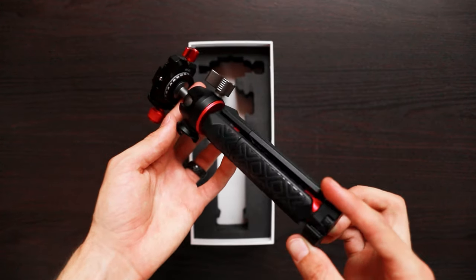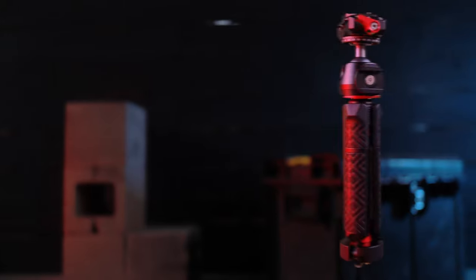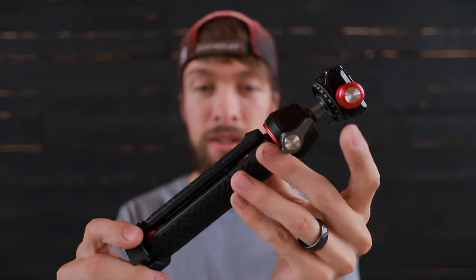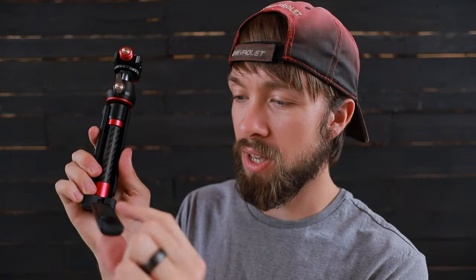The first thing I'm noticing as I pull this out of the box is that it's made of some really high-grade materials, which is exactly what you'd expect at a price point of $70. All of the parts are either made out of metal or carbon fiber, and a few parts have a rubber coating — but I think there's still metal underneath giving it strength.